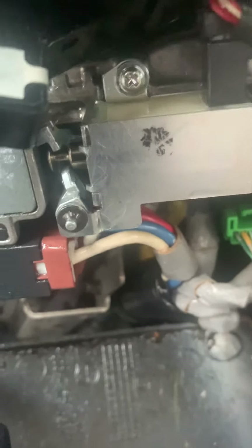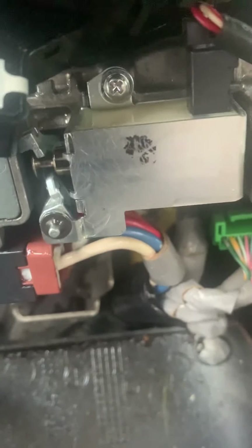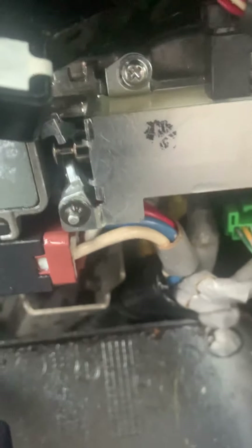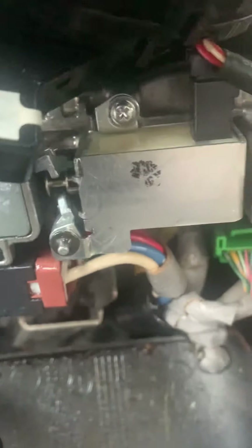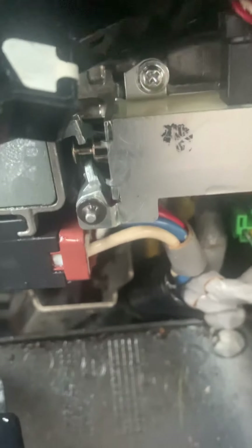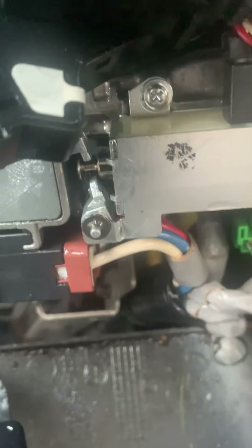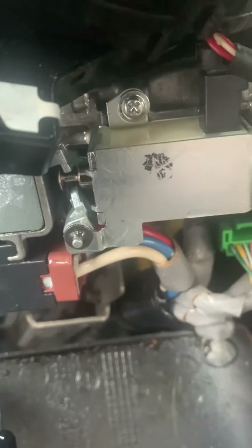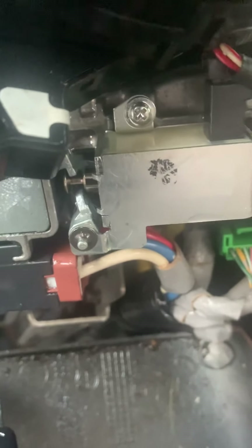So when your key is stuck and it's not coming out — in my case, I turned the key to the accessory position wanting to charge my phone. I left it for maybe an hour or so, and when I came back, it was stuck in that position. It wouldn't go back to the off position.